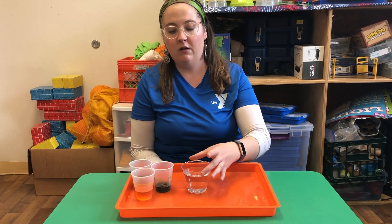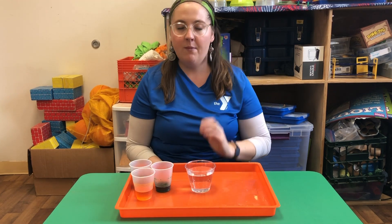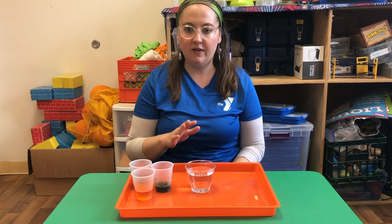What you're going to need is a small clear cup, one that you want to be able to see the sides of. You want to fill that most of the way up with water, three-quarters of the way up most likely.